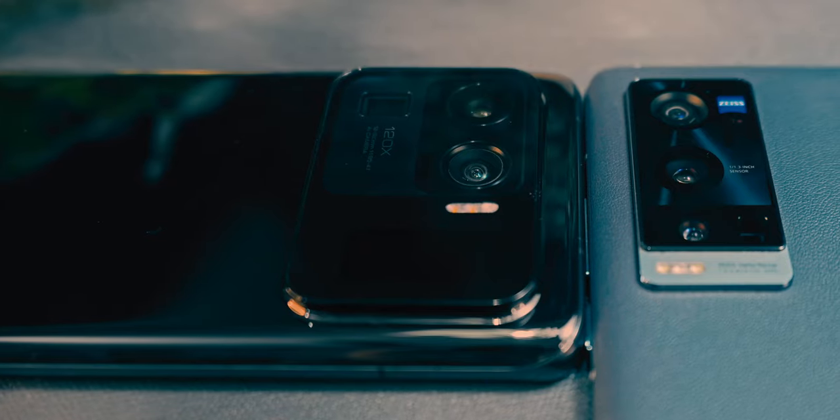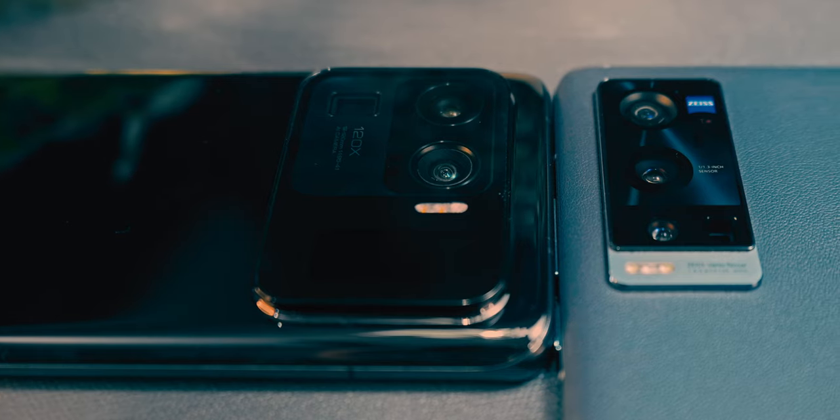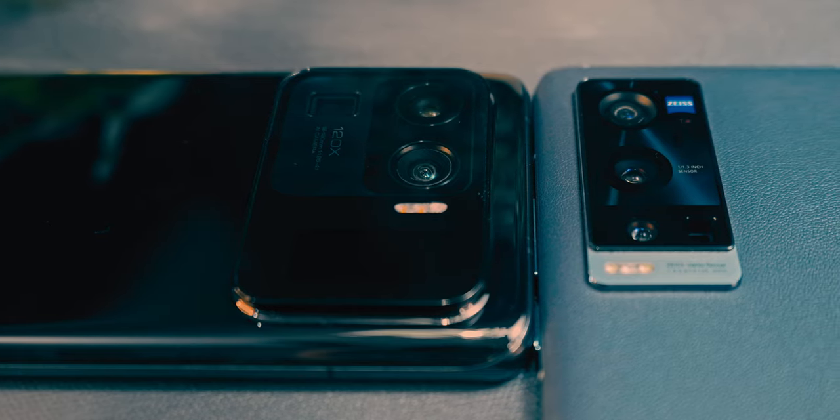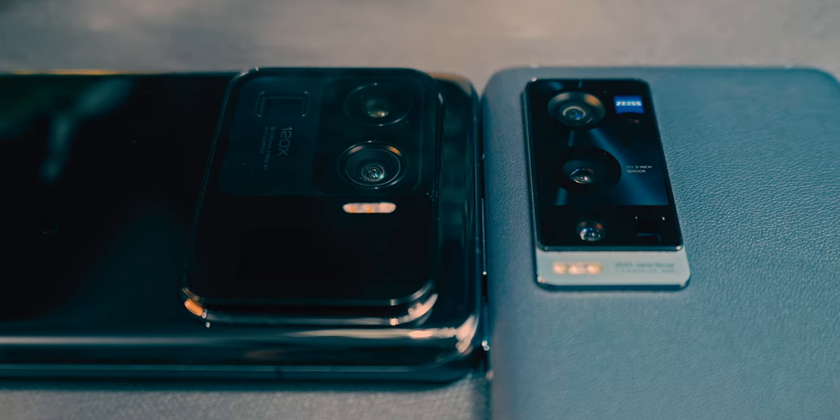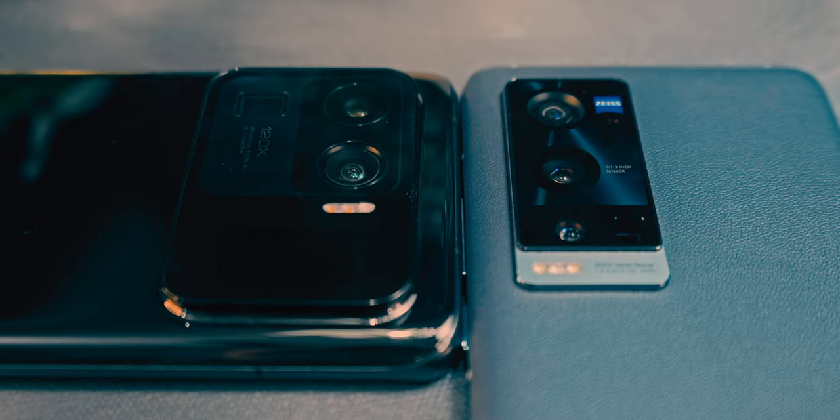Alright, that is the end of the camera comparison — it was a very long one. I don't think I can pick a winner here, because if you think about it, the differences were minor at best.